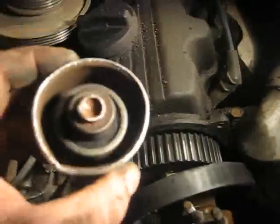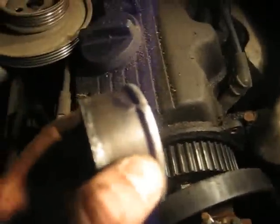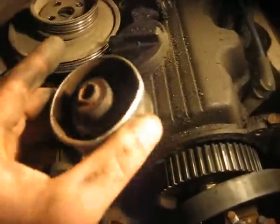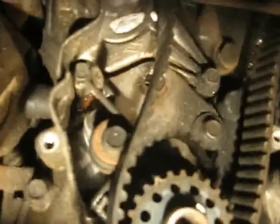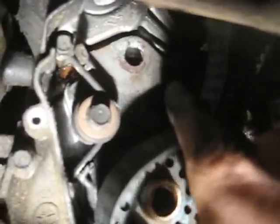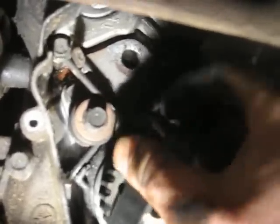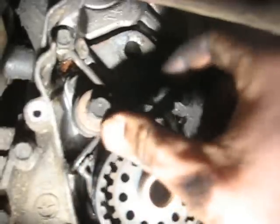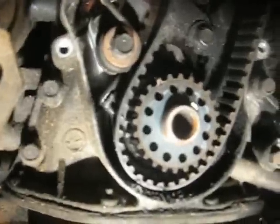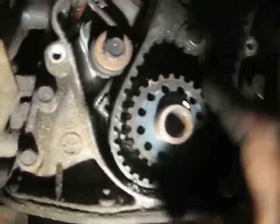I've pulled the wheel off and as you can see it's definitely a catastrophic failure — it broke here and then just came free, and that was all she wrote. The wheel was originally attached right here; this arm holds it together and pivots on this bolt, and spring tension keeps the wheel tight against the belt. When the wheel broke, it allowed slack in the belt and probably did some damage. There's a little indentation on that tooth right there where my thumb is.